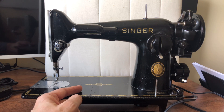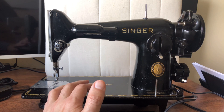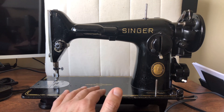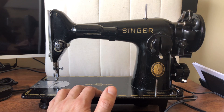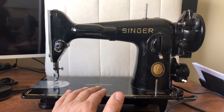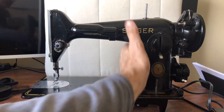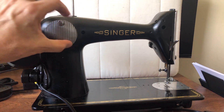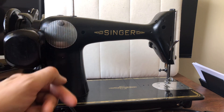I go and see that machine, and the first thing is the table it's in is heavily damaged and will not be usable - but that's okay. A 201 can be put in a different table or a carry case, so that wasn't a problem. They had advertised it as damaged, so no harm, no foul there. Unlike this machine, which has the light fixture on the front, the 201K I went to see had a fixture mounted on the back, like many Singers. Many of you have seen those little light fixtures - they're removable.